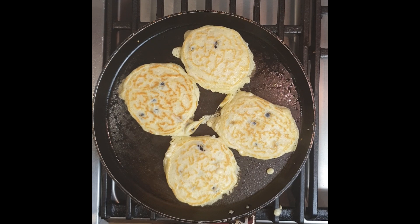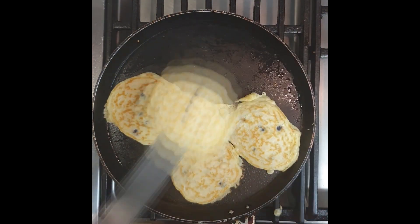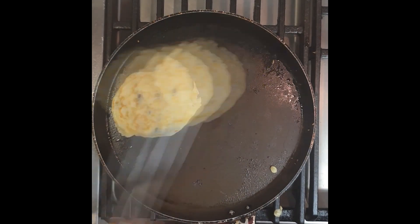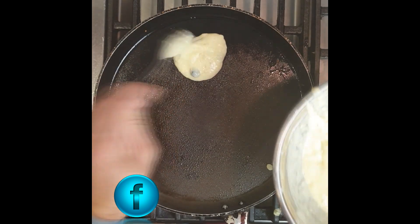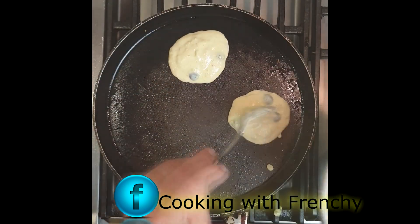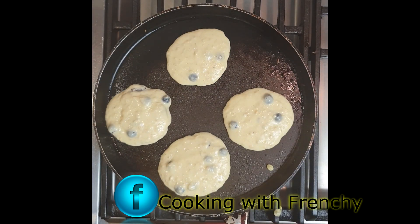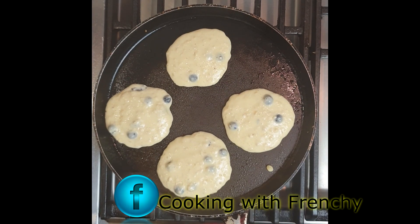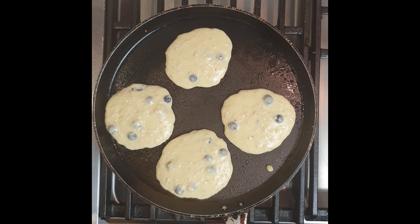Give it another minute and they should be ready. Keep doing this until you've cooked all your pancakes. You can either keep the batter for tomorrow or cook it all, and realistically just warm them up as you want or desire. You can follow me on Instagram — Cooking with Frenchy — or Facebook, Cooking with Frenchy.